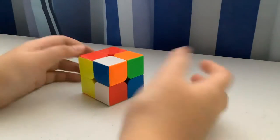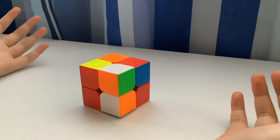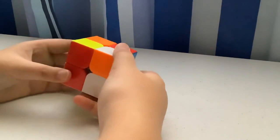Welcome back to my channel, it's Liana. Today I'm going to teach you how to solve a 2x2 Rubik's cube. I've already taught you how to solve a 3x3, so why not learn the 2x2 as well.